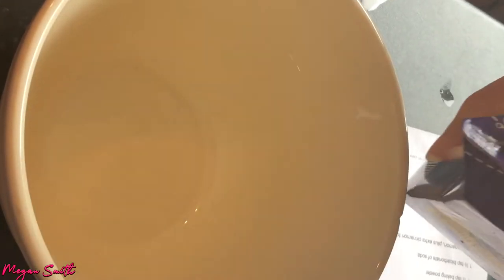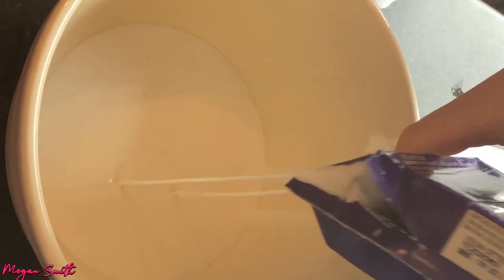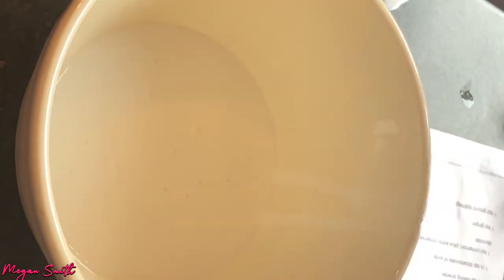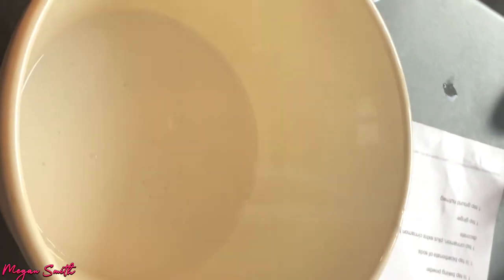I'm gonna start — we have to make the icing first, and I don't know why, but this is what it's telling me to do. I'm using coconut cream for this. I'm gonna put not the whole thing in because that's too much — oh, I spilt like half of it. Oops-a-daisies.